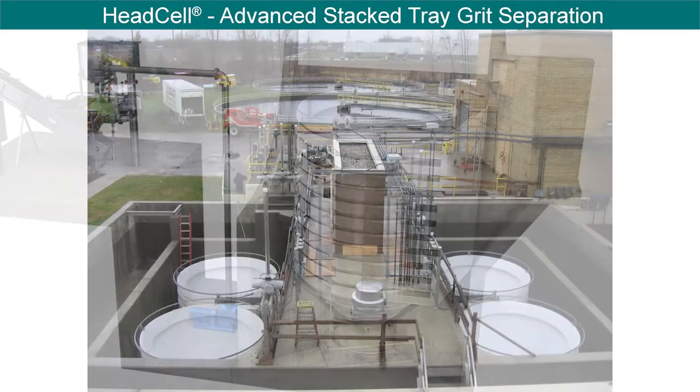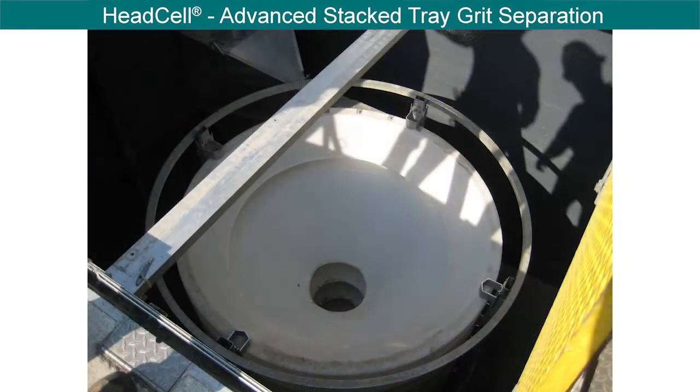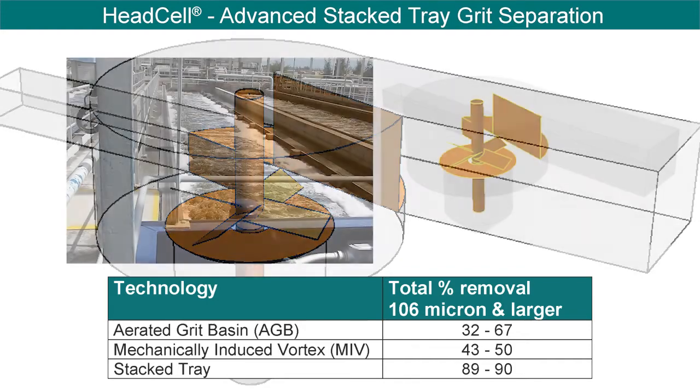The HeadCell is typically sized to remove 95% of all grit 106 micron and larger at peak flow, and 95% of all grit 75 micron and larger at average flow. This results in overall removal of 85% to 95% of all grit entering a wastewater treatment plant. Conventional technologies, such as aerated grit chambers and mechanically induced vortex tanks, typically remove only 30% to 50% of influent grit.